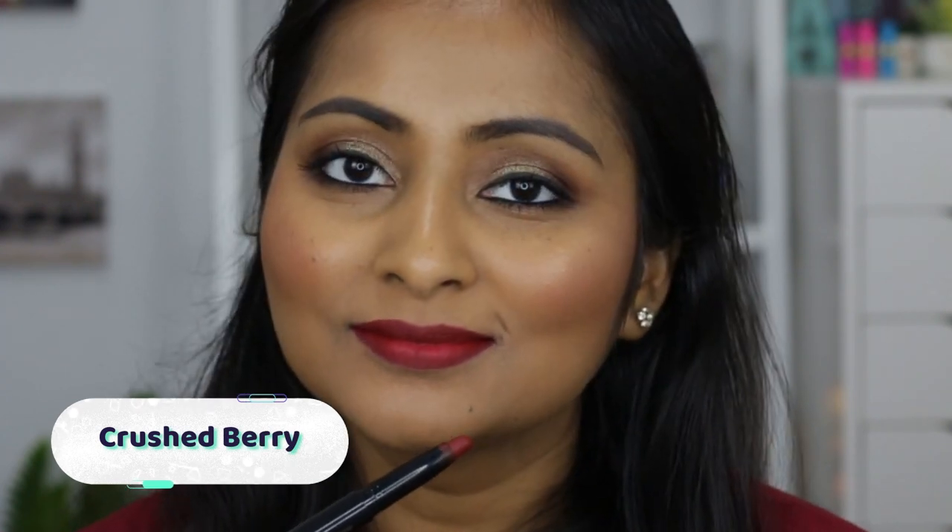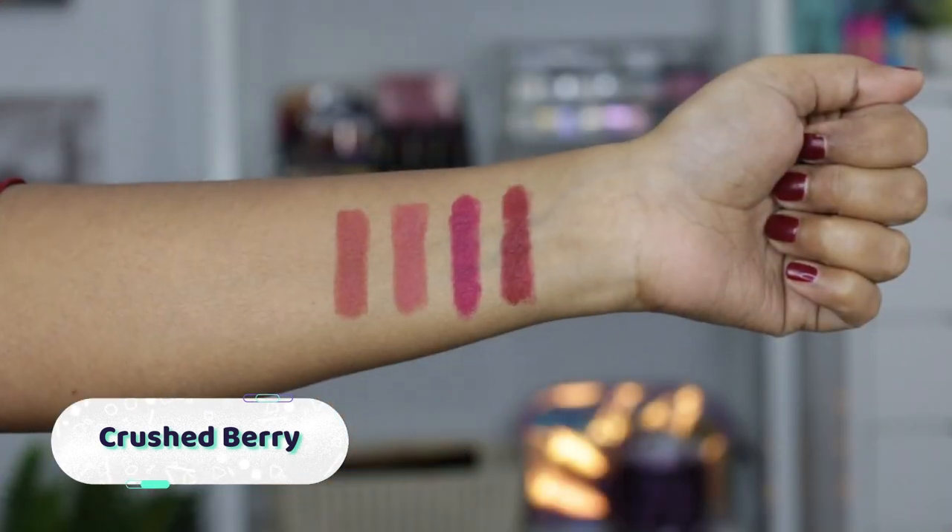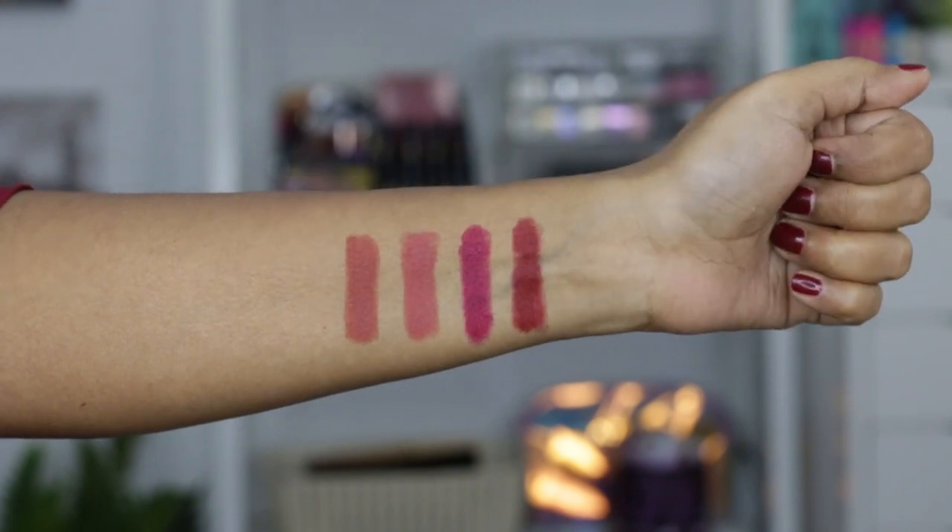Let's move on to the last shade I have, which is called Cranberry Crushed Berry, number 04. It's a wine berry sort of color — I love this color, it's going to match my dress. Okay guys, so this is Crushed Berry, a beautiful wine color. This is so stunning. If you don't like reds or reds feel too bright, you can wear wine shades, and these wine shades look good on so many skin tones. I love this color.